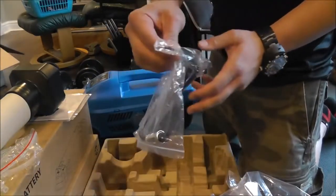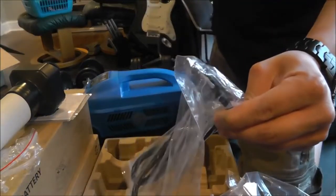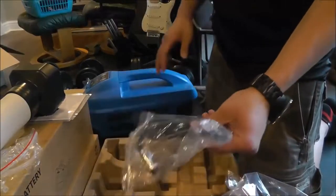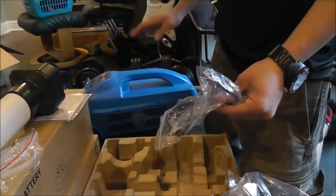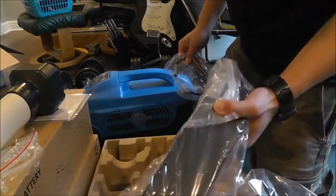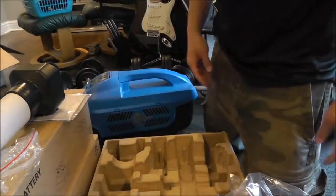You can splice this into a 12-volt lighter port and get power right off of there. This runs off of 12 volts DC, which is great — which means you can power this off the 12-volt cable, the AC adapter, or the included battery. You've got your exhaust hose here, which is a nice silicone rubber.